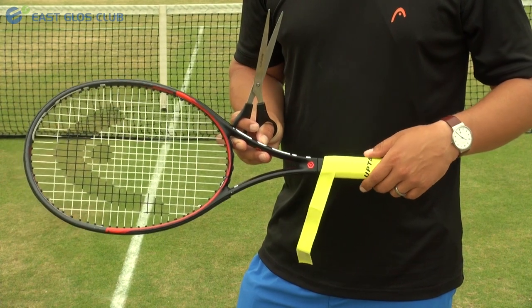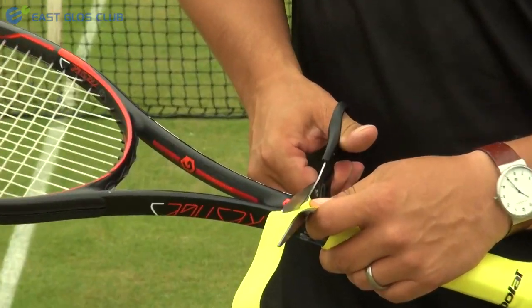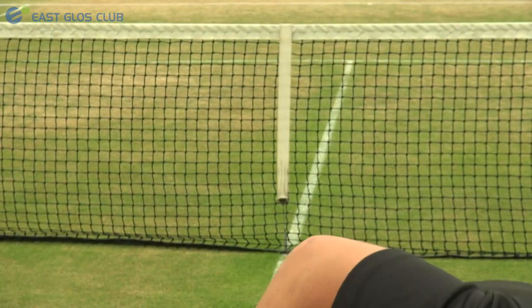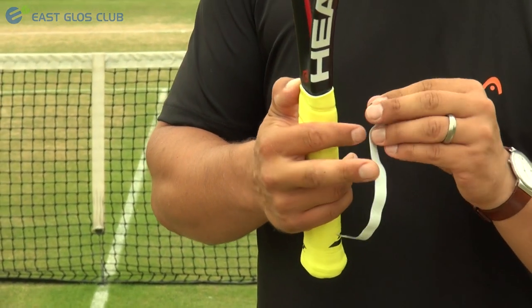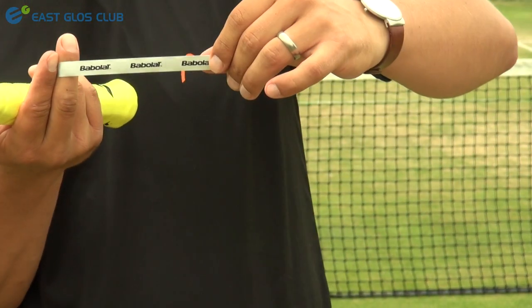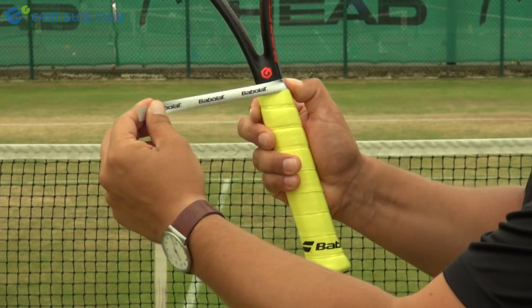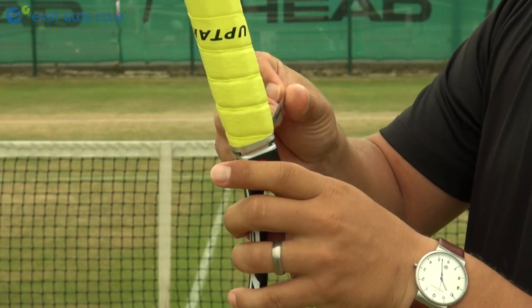Once you reach the top of the grip, cut the grip off with a pair of scissors, making sure it is in line with the top of the racket. Cutting the grip allows you to finish neatly at the top. Then grab the finishing tape that comes with the grip, take the back wrapping off to reveal the sticky side, get the writing the right way up, and start at the top of the grip. Stick the end down where you have cut to keep it in place, then wrap all the way around the racket until you get to the end.